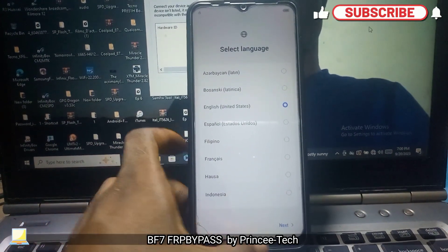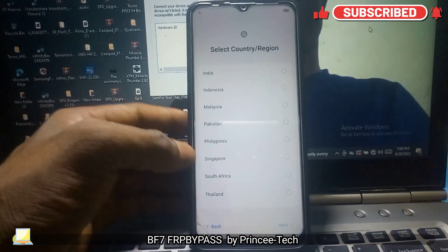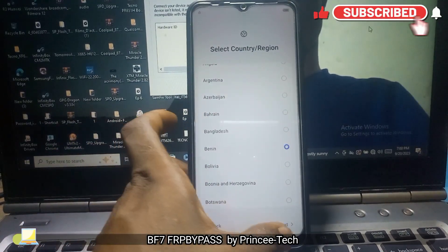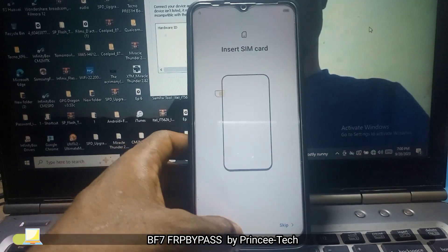Welcome back. This is the Tecno Pop 7 Pro BF7. We are going to bypass the FRP in this video. I'm going to show you how to do that.